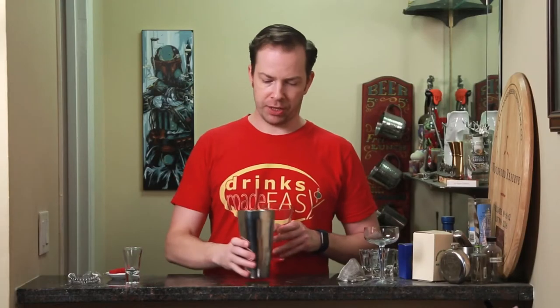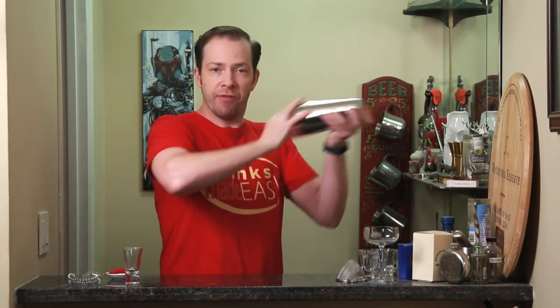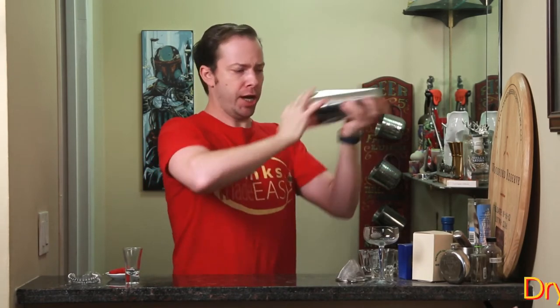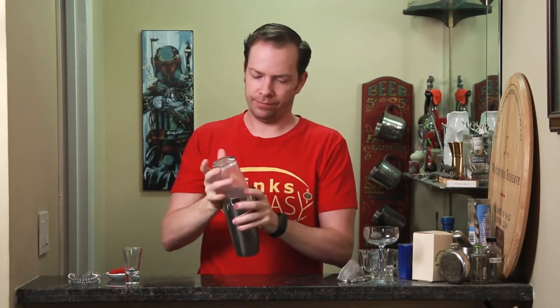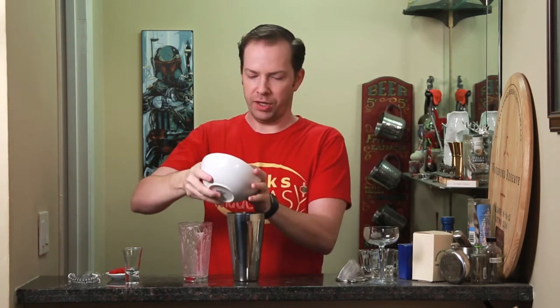If you like your drink to be extra emulsified or you really like the whiskey sour foam, you can add a little bit more egg white. We're going to start by doing a dry shake — anytime you have egg whites this is really imperative if you want to get a nice foam on your cocktail. Next we're going to add a little bit of ice and give it a wet shake.